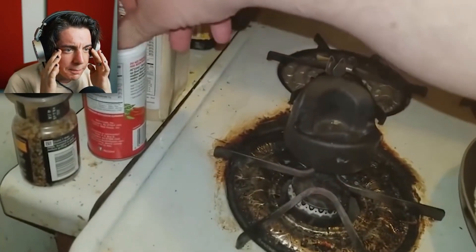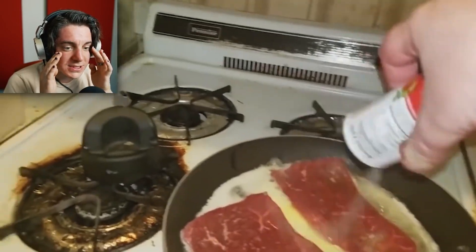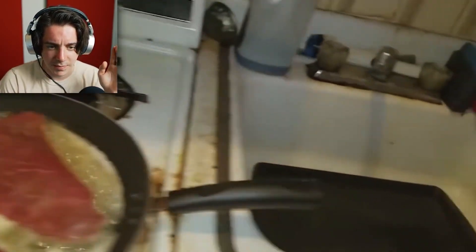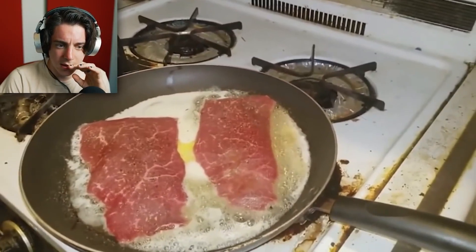Spice them up. You're just gonna pour MSG on it? That's so much. Guys, if you're cooking steak, I want to let you know that you don't need to use a whole stick of butter — maybe just a tablespoon of butter. You don't need that much.